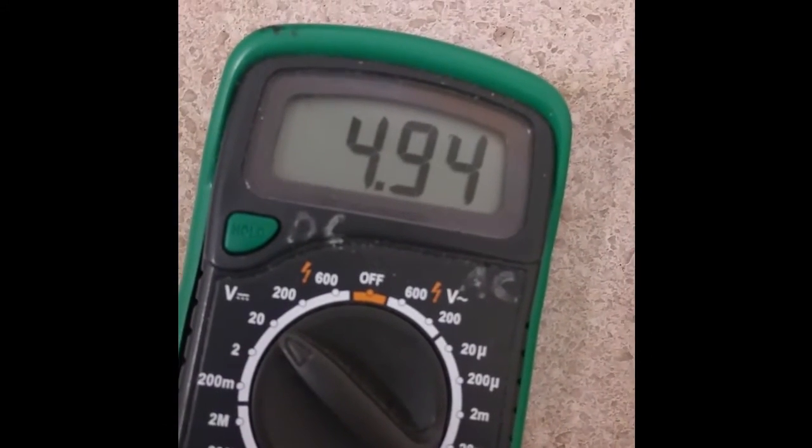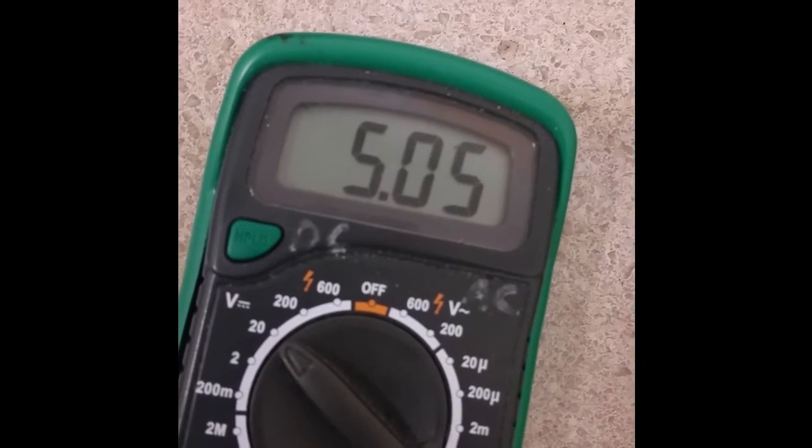I'm touching the terminals and I have about 5 volts, which is solid because that is how the product is advertised — that's what's on the label, anyway.